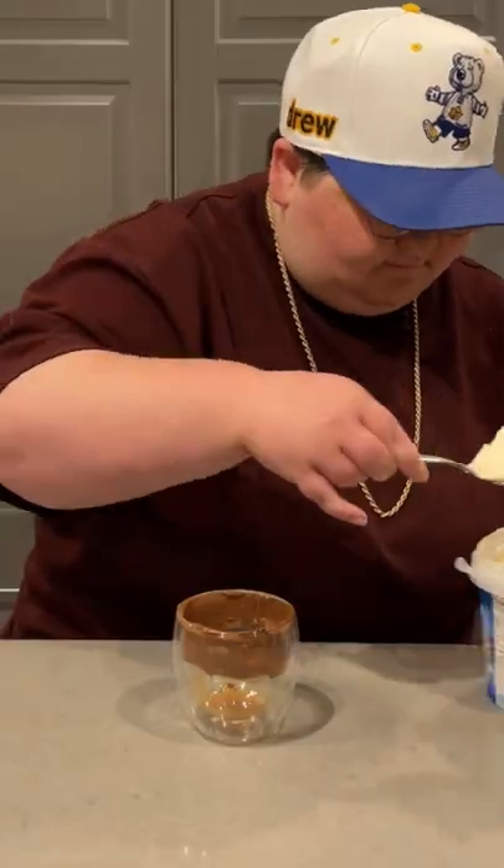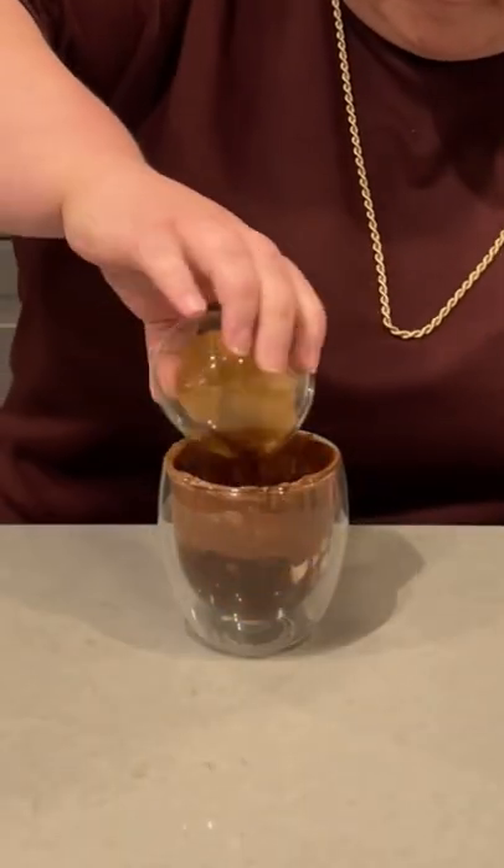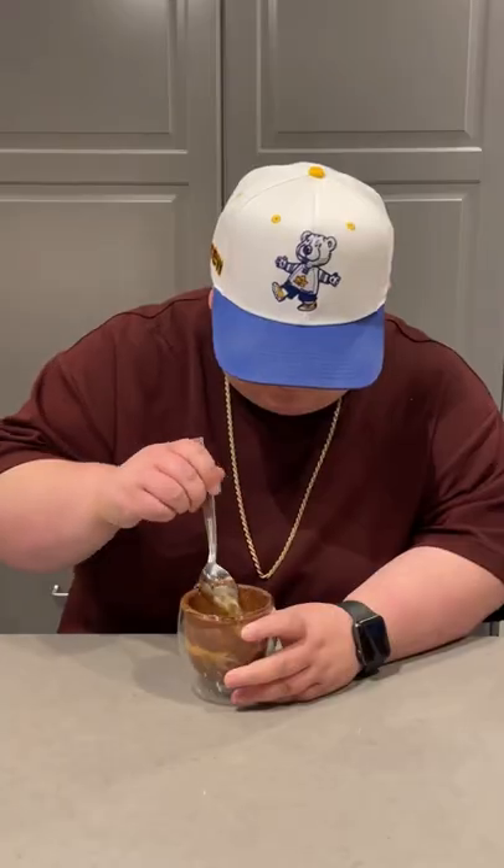Now grab some vanilla ice cream and add a big old scoop to the mixture. Lastly, grab a double shot of your favorite espresso and pour that right on top. The great thing about affogatos is they're so simple. This is a Nutella caramel affogato — shout out to my friend Ethan for this recipe — and yeah, you might want to save it for your cheat day, or not.